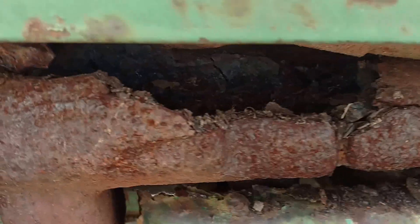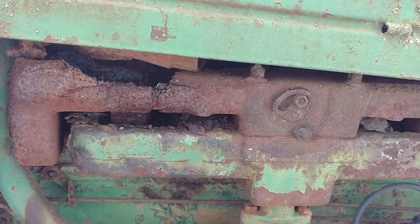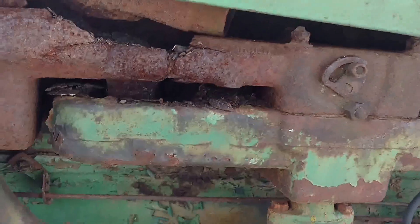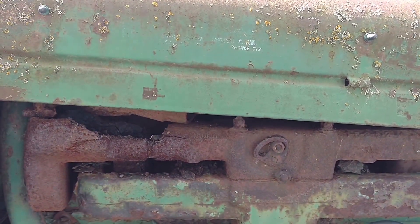I've got one slight issue with it. As you can see, the manifold is busted — the exhaust side of the manifold is busted. So hopefully I can take it apart and get a new exhaust side, or I may just have to get a whole new manifold. Either way, whatever happens.